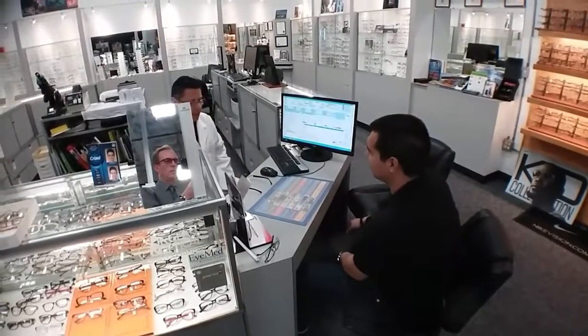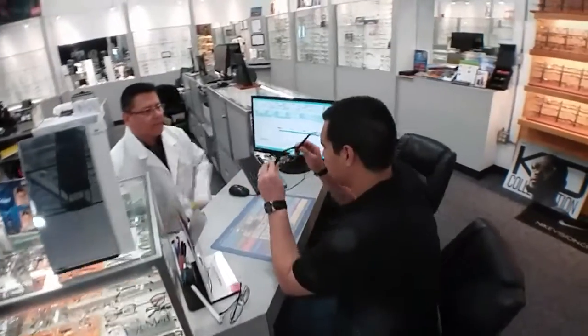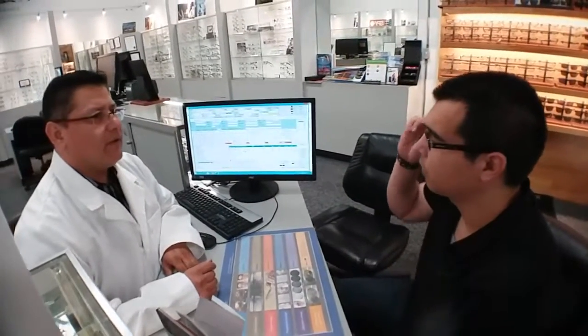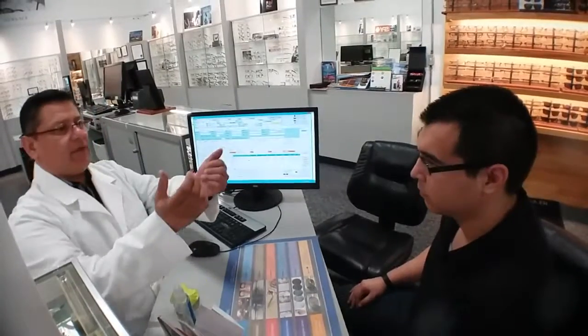Here are the glasses — they seem to be fitted perfectly. Let's go ahead and put them on. They look straight. How do they feel? Perfect. Now what I would recommend — let me have your glasses real quick.